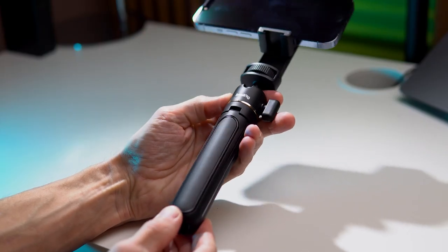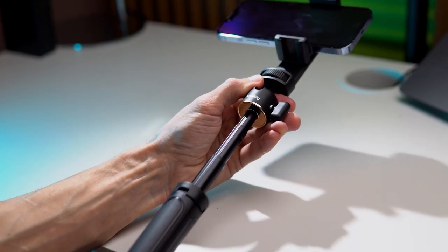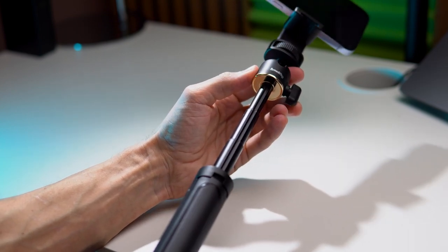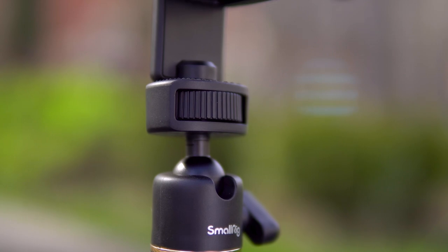The tripod here is very compact and lightweight, making it easy to fit in a pocket or bag. You can extend it into three sections and use it as a selfie stick or a tabletop tripod. Overall, the build quality of all accessories is top-notch. Yes, it's plastic, but it looks and feels high quality.